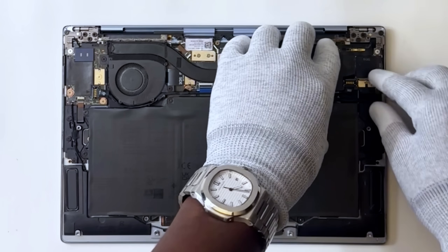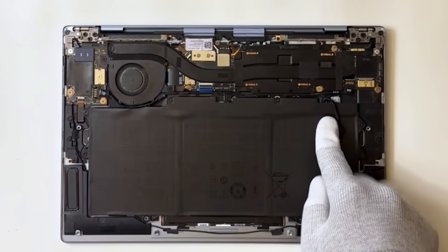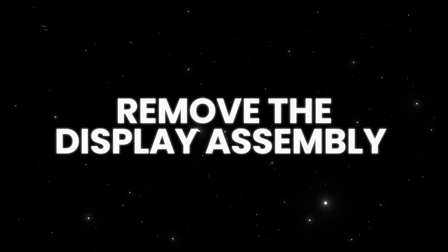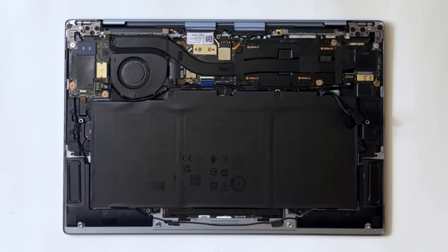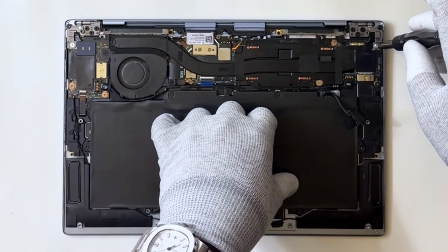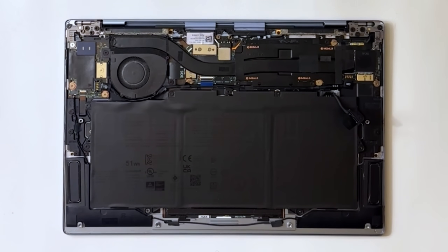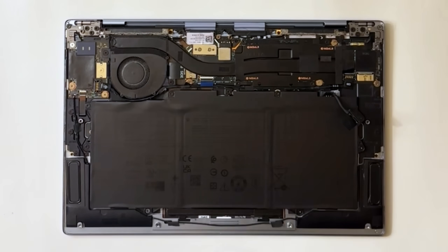Now we're getting to the fun part. Once the base cover is off you'll see the motherboard, but before you even think about touching it, disconnect the battery and remove the display assembly. Undo the screws that secure the right and left hinges of the display assembly to the palm rest and keyboard assembly. Make sure to keep track of these screws — they're pretty specific and vary in size.